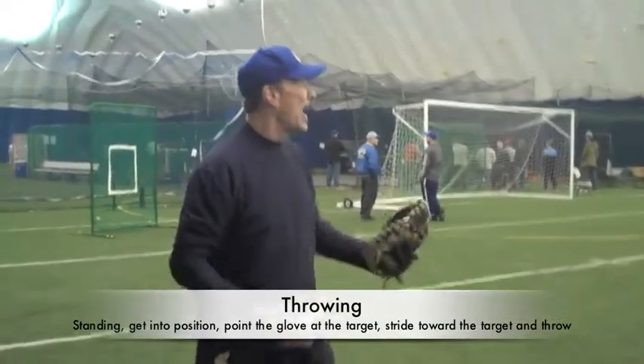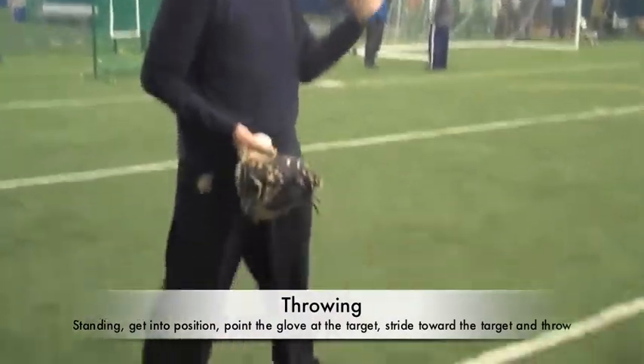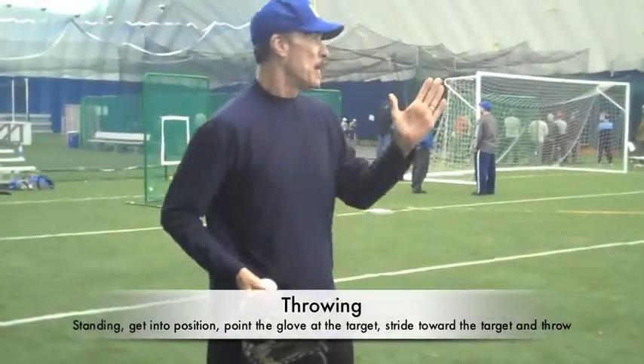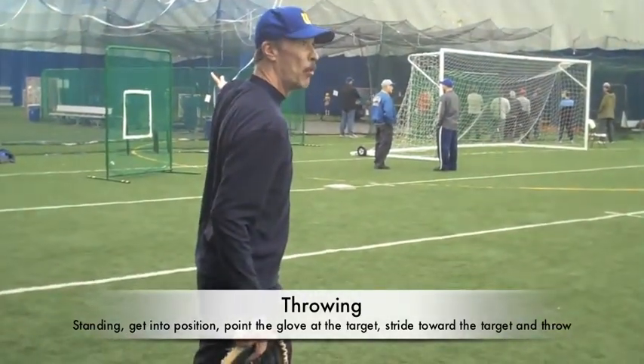What's different now when we use the lower half is we're going to take a step or a stride. What's very important about the stride is that it goes straight to the target. Because if I stride off to the side, like a lot of kids will do, it's the same as my shoulder pulling open and I'm going to throw sidearm.